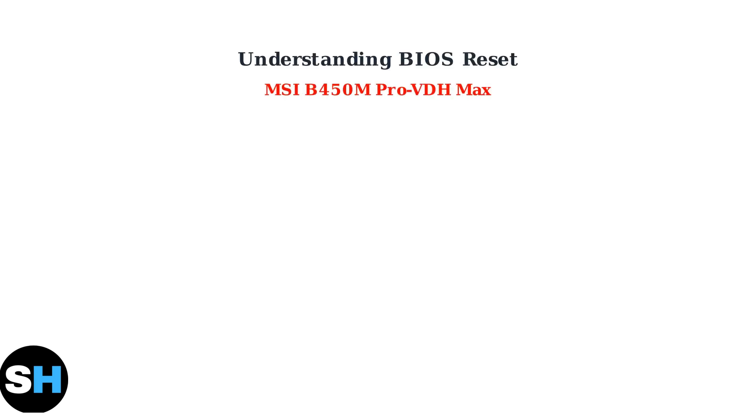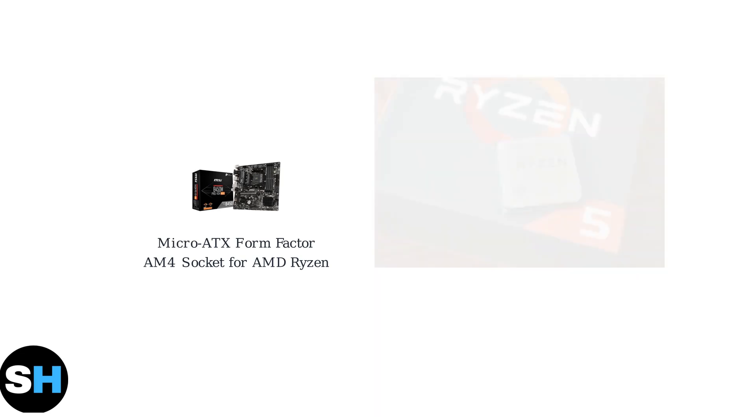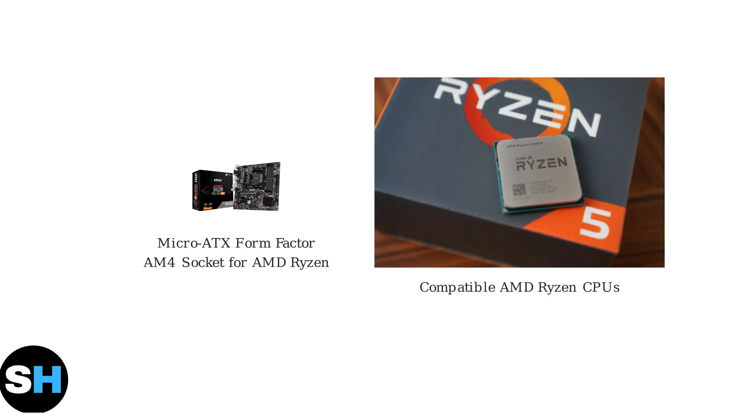The MSI B450M Pro VDH Max is a micro ATX motherboard designed for AMD Ryzen processors. Understanding how to reset its BIOS is an essential troubleshooting skill for any PC builder or user. This motherboard features the AM4 socket and supports a wide range of AMD Ryzen processors. Its micro ATX form factor makes it suitable for compact builds while maintaining essential features, and it is compatible with various AMD Ryzen processors, making it a versatile choice for different performance needs and budgets.